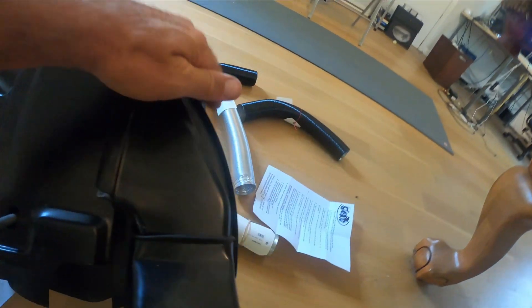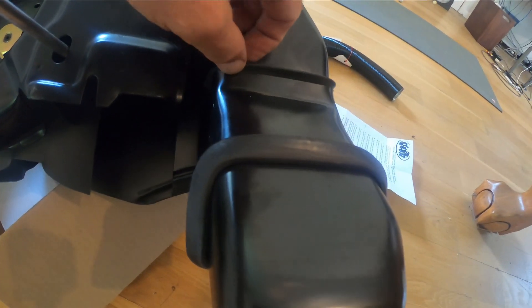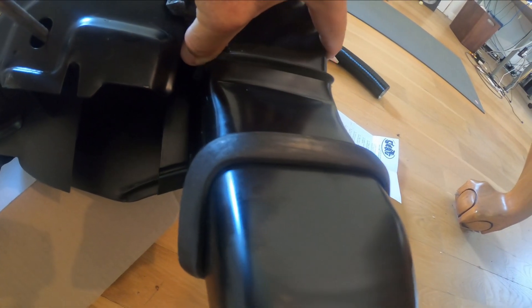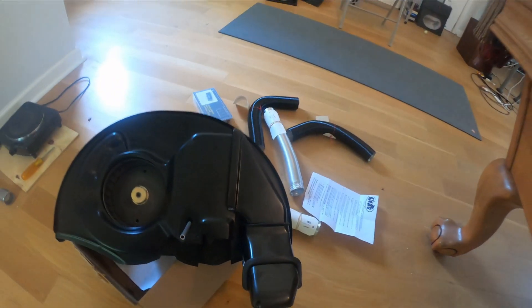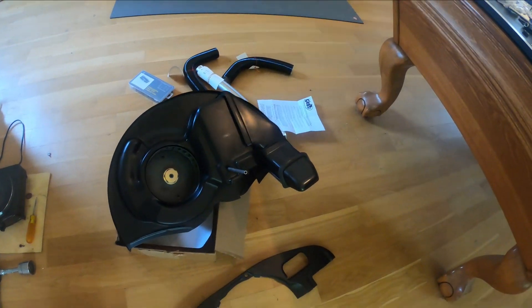I put the sponges in there and have the straightaway one going here, so I think I've done all of that correctly now. So that's what I've got - cool tins done and the sealing sorted out.